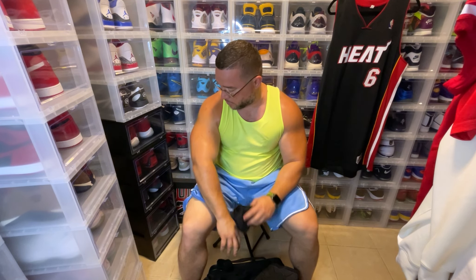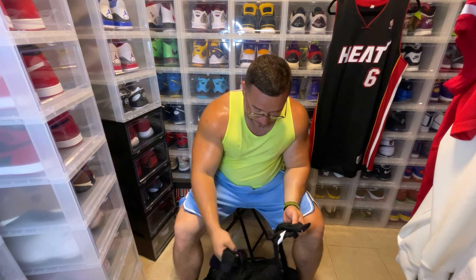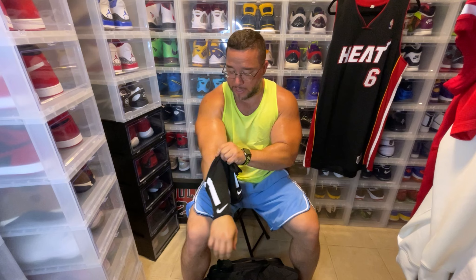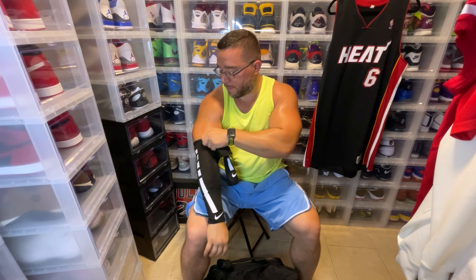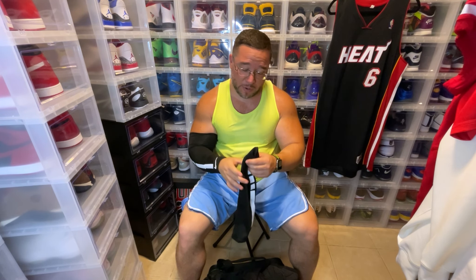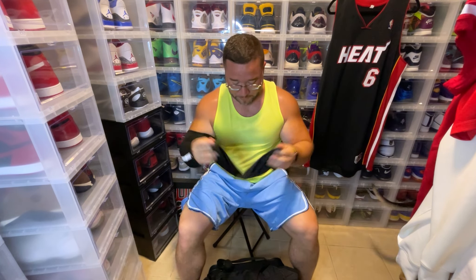I sweat pretty crazy so I decided to buy these Nike shooting sleeves — you see NBA players wear these all the time. They definitely work. I'll put them on real quick — they actually don't fit too bad even with my bigger arms. Whatever sweat you have, it's not getting all over the ball and making it slippery. It also keeps you cool by absorbing the sweat. Shooting sleeves are a definite recommendation if you're a heavy sweater. This was my first time playing with them and I actually enjoyed it.